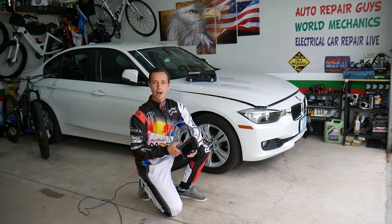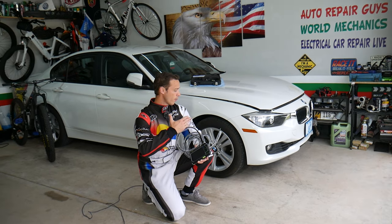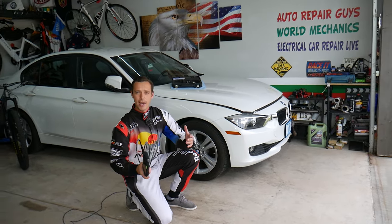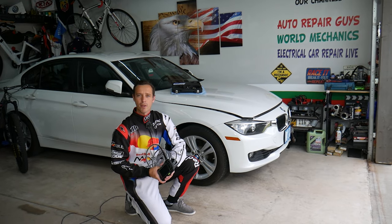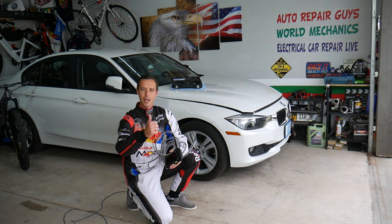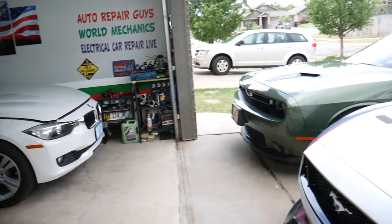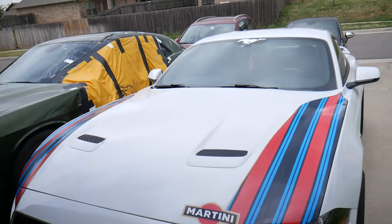Before we start, let me tell you a little bit about us. Every single car we get here at the garage, we try to make at least two to three hundred dollars' worth of repair videos per car. Our mission in the shop is to save you as much money as we can. All we need in return — please subscribe to the channel and like the video so we can keep making these free videos.